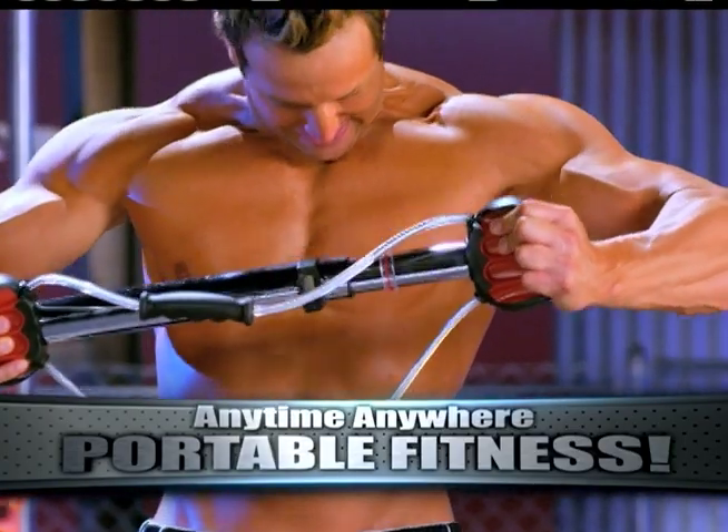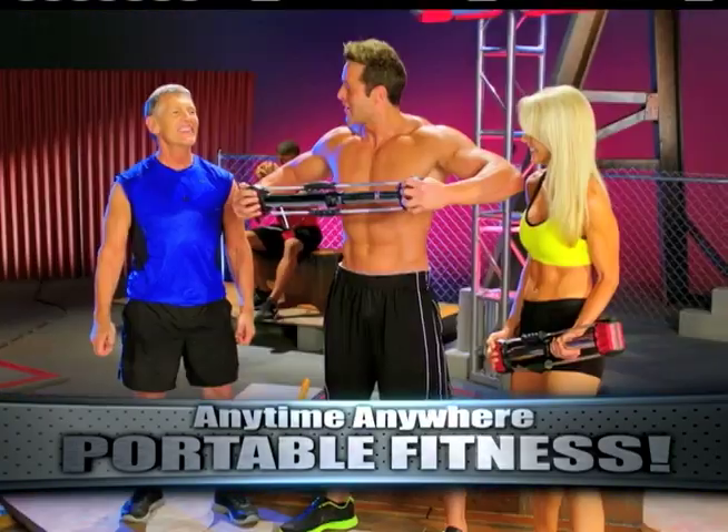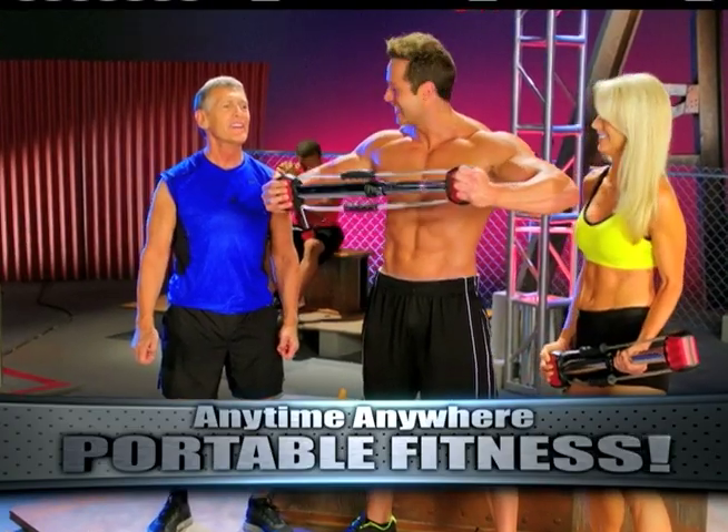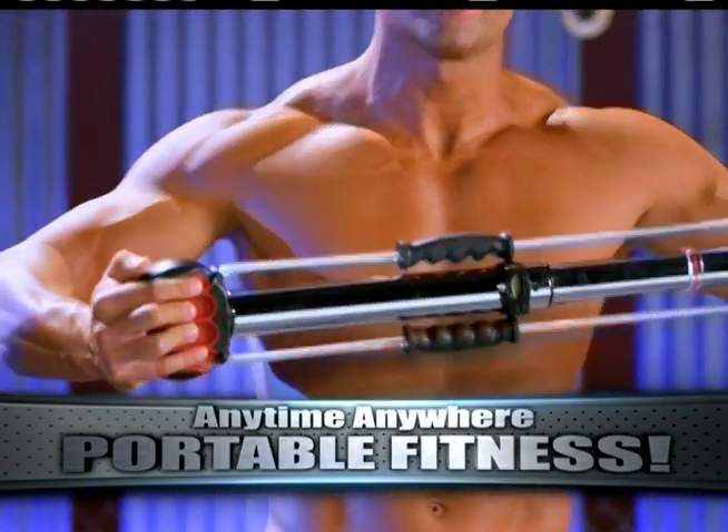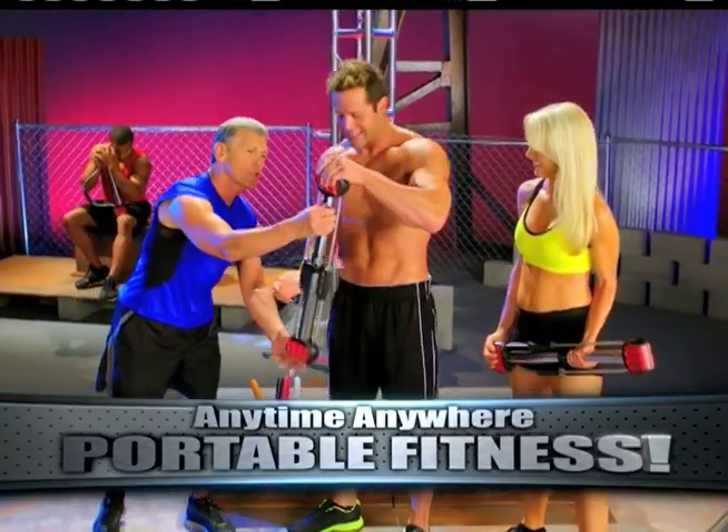Even further. Come on, do it again. There's four. All right, Jake, come on, one more, buddy. Let's switch. Now we are into reps. Let's go to the arms. Let's get the five.